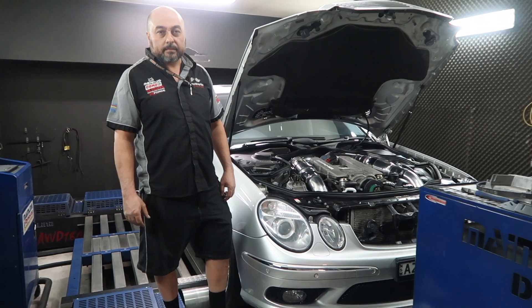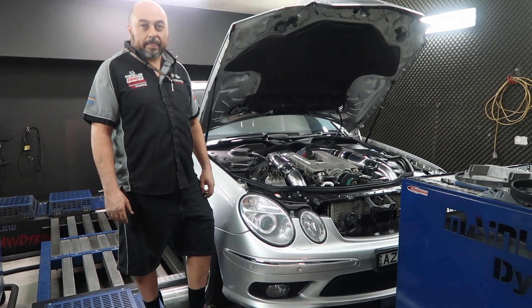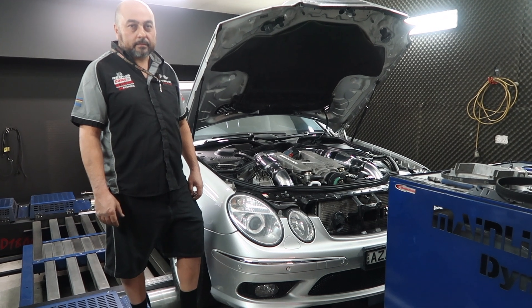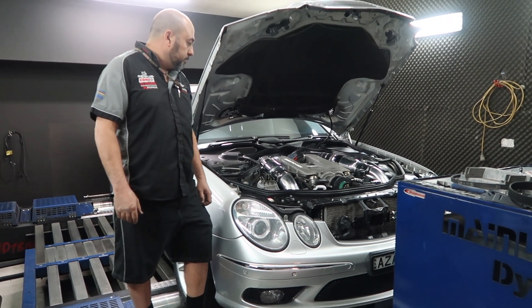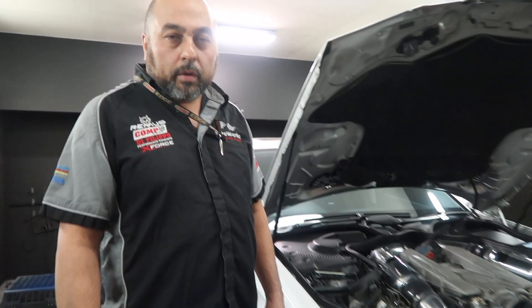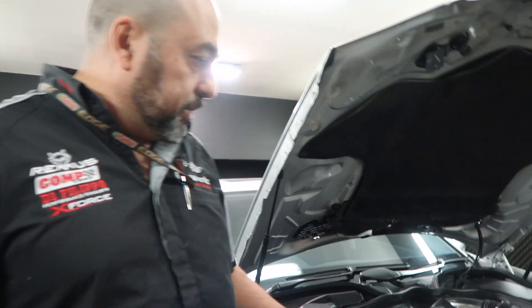We're down here at Autoworks and Sunny and the team have just finished installing our universal chiller on an E55 AMG Mercedes. Let's talk to Sunny and see what he has to say about it. These AMGs were supercharged back in their time — they certainly are professional, very powerful cars.